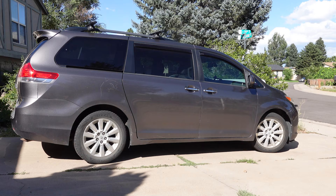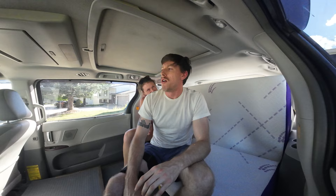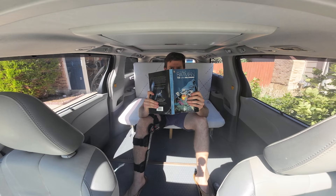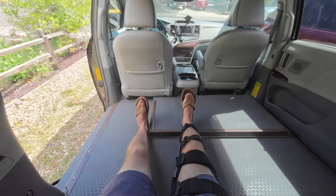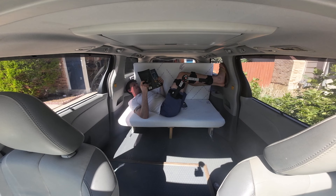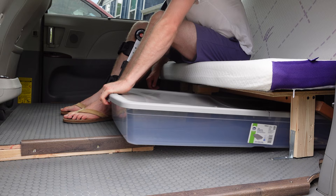Next up is the luxurious bedroom. I'll start in classic couch mode, which is a must. Under the couch we have the other side of those same big bins from the kitchen, where we can store clothes and things we want to access in the main cabin.